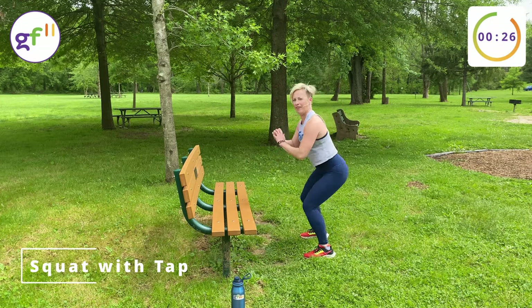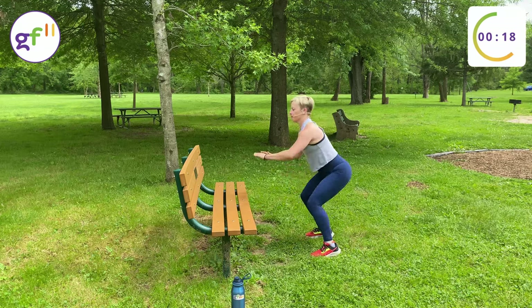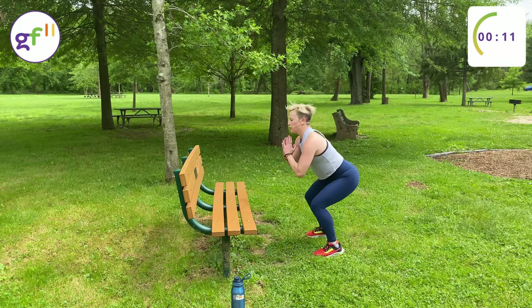It's a squat with a tap. Get down low in your squat. Try to get your sneaker to the bench. We've got 30 seconds here. Five more exercises and our first round will be done.